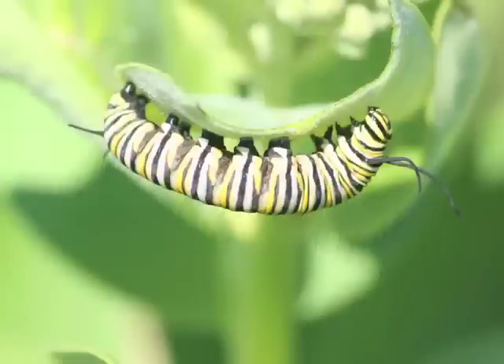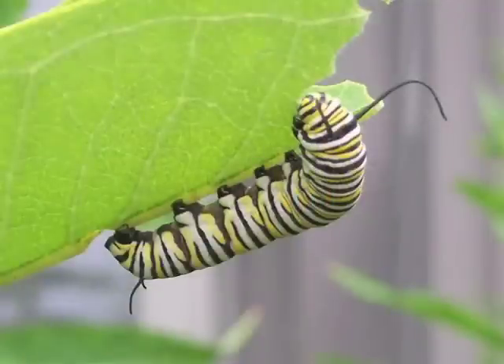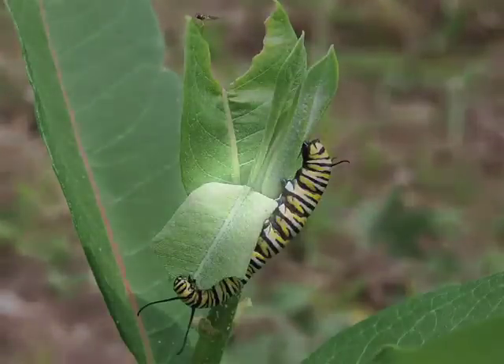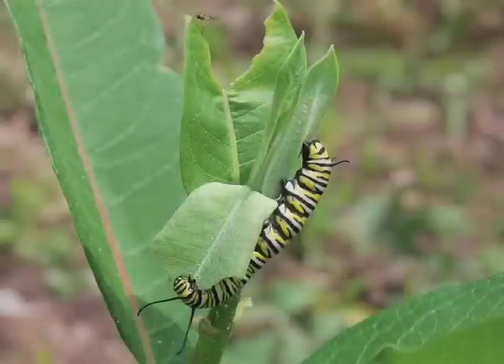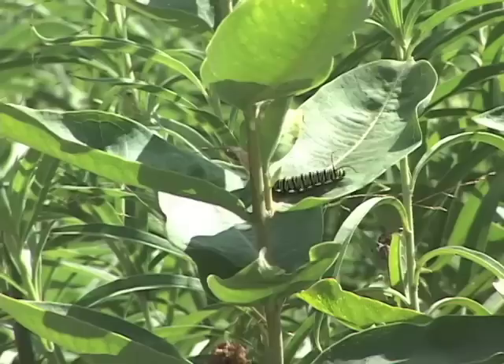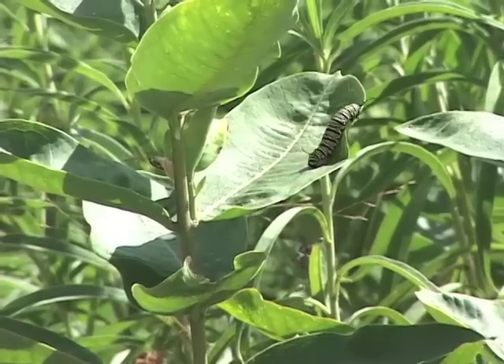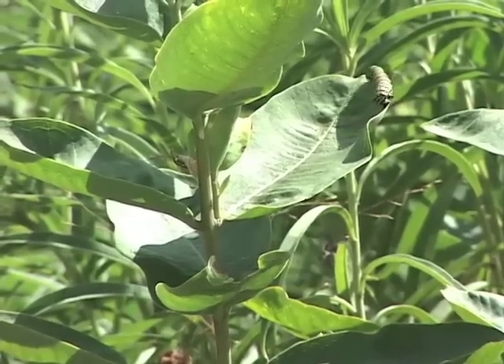The body pattern and colors of fifth instar larvae are even more vivid than they were in the fourth instar, and the black bands sometimes look wider and almost velvety. The body looks quite plump, especially just prior to pupating. The tentacles of a fifth instar, about a centimeter long, sometimes look like they droop to the ground. When feeding, fifth instars often chew a shallow notch in the petiole of the leaf, which causes the leaf to fall into a vertical position, stemming the flow of milky sap, or latex. Fifth instars are sometimes found far from milkweed plants as they seek a site for pupating. They grow to be almost 50 millimeters long, or almost two inches, and after three to five days, move to a safe location to form their chrysalis, or pupa.